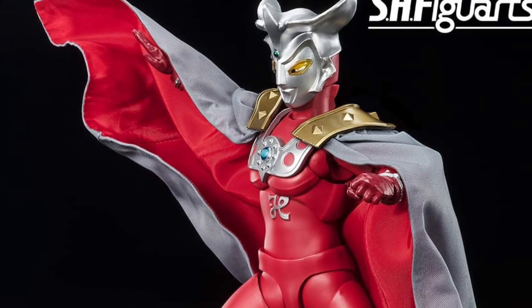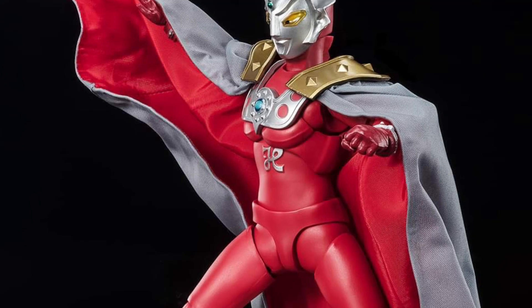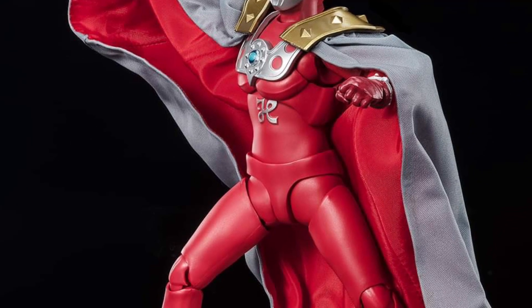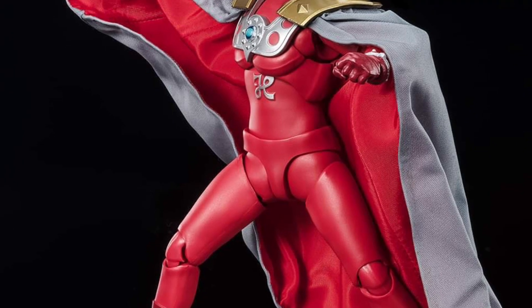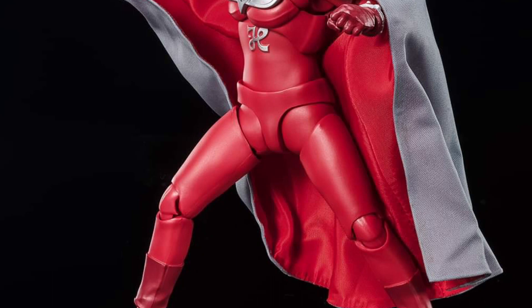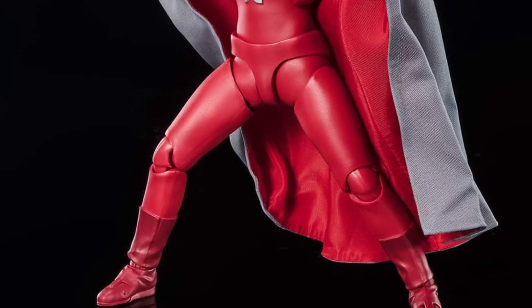So new from Tamashii Nations, Bandai SH Figuarts — they're releasing the new Ultraman King, the Ultramantal they're calling him. This is a new take on Ultraman that I have never seen before, ever. This is brand new.